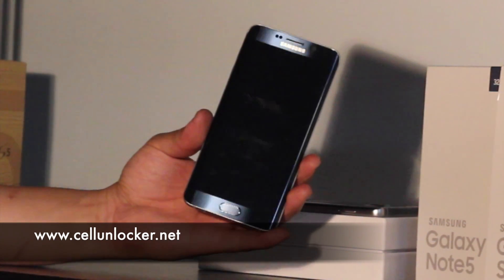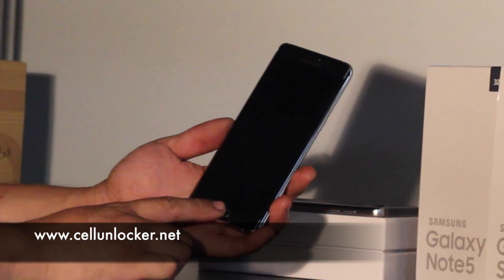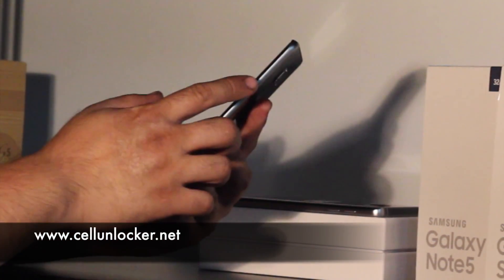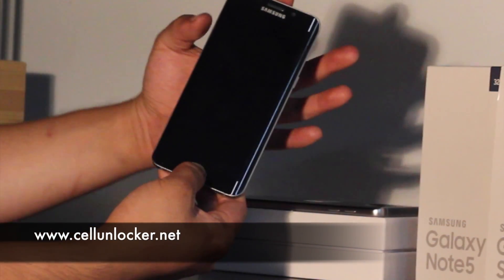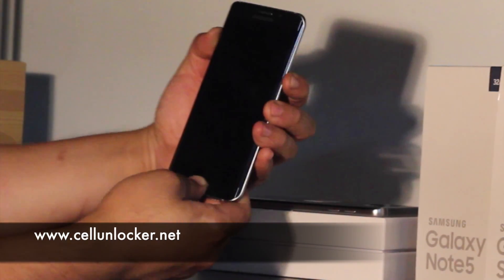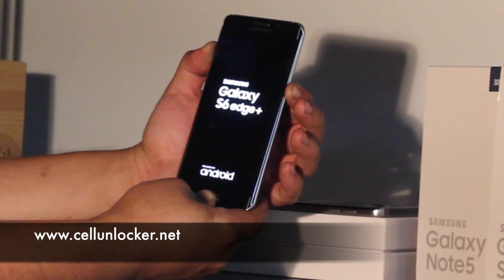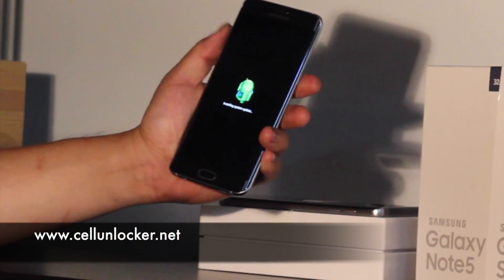Once it's turned off, there are a few buttons we'll need to press at the same time. First, we have the home button, then the volume up button, as well as the power button. I'm going to press and hold the home button, volume up button, and the power button. You'll see that the startup screen shows up, and when it shows the little Android, you can let go of all three buttons.